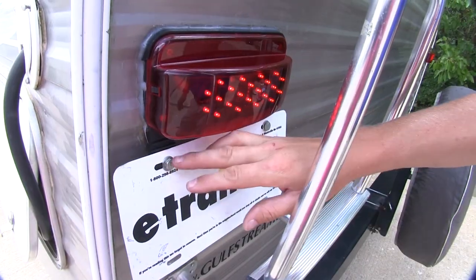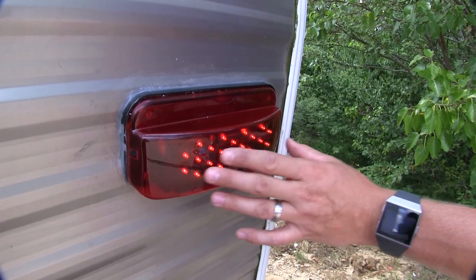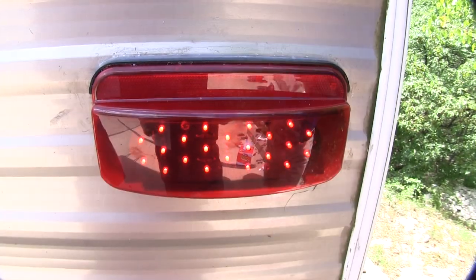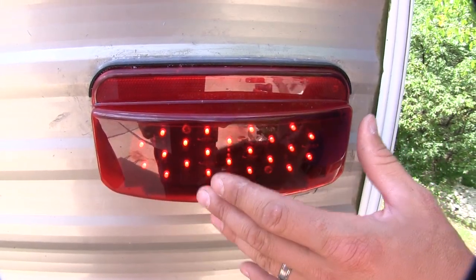The driver's side is going to feature a license plate bracket and a license plate light. You will have to provide your own hardware to mount your license plate. Each light features 22 LED diodes. LEDs can last up to 50 times longer than incandescent bulbs, meaning you won't have any bulbs to replace and they're going to provide a brighter light with less power.